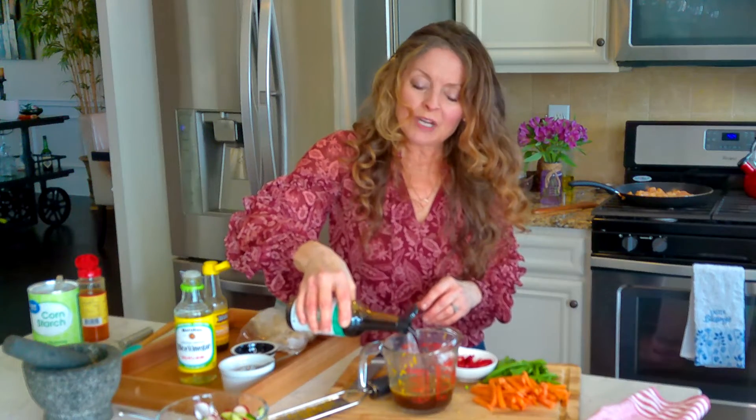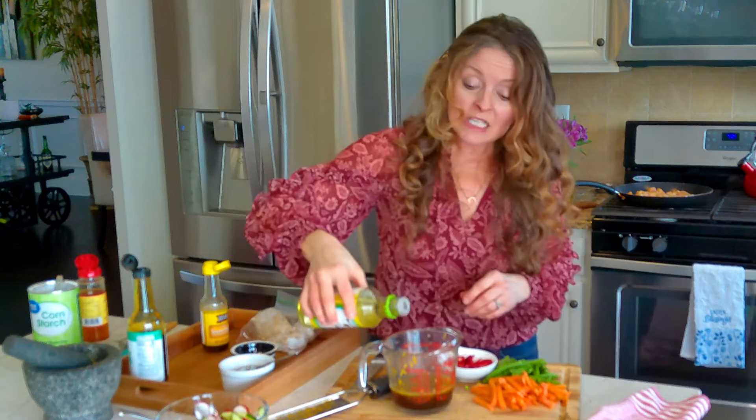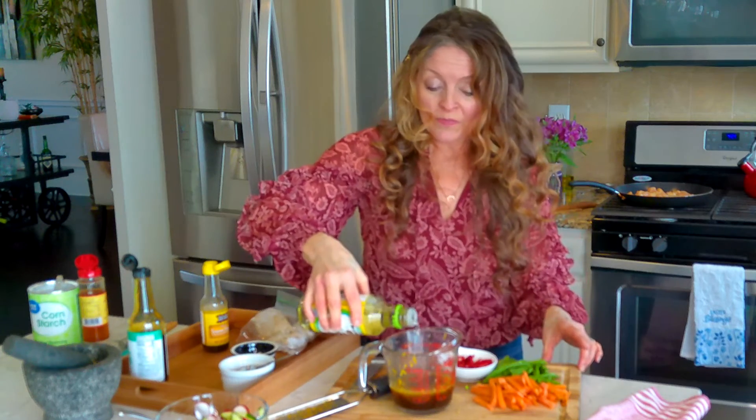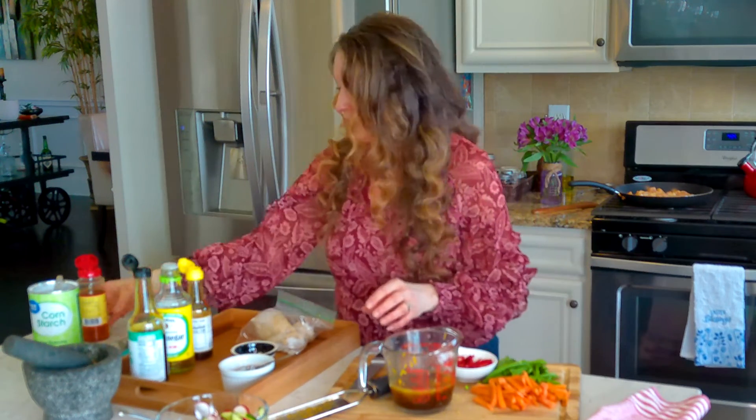Now I need to add my coconut aminos — or tamari or soy — about three tablespoons, and I'm going to add a couple teaspoons of that vinegar. Then I like to add just a smidge of sesame oil; I think it just gives it a great flavor.